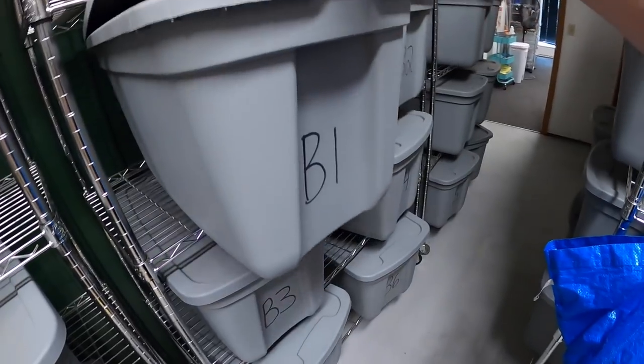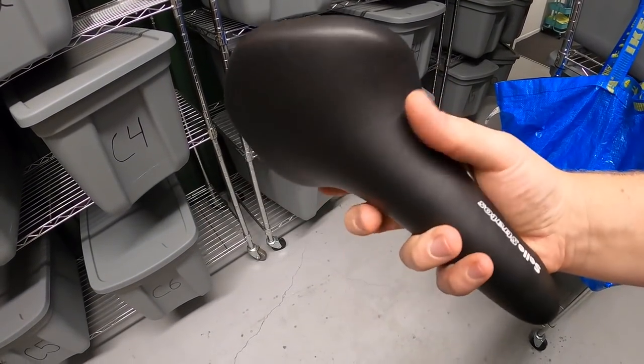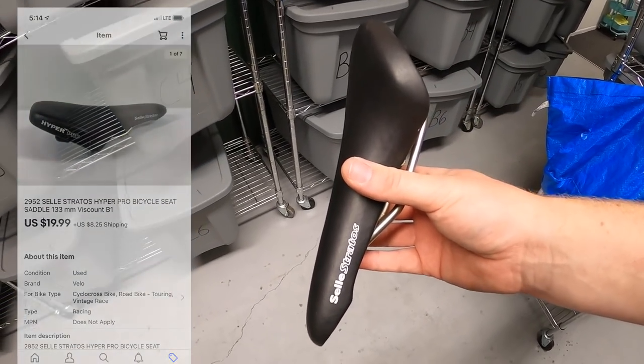Next is the bicycle seat. I've had this for quite some time and I can't remember where I got it, but it just sold for $19.99 plus shipping.